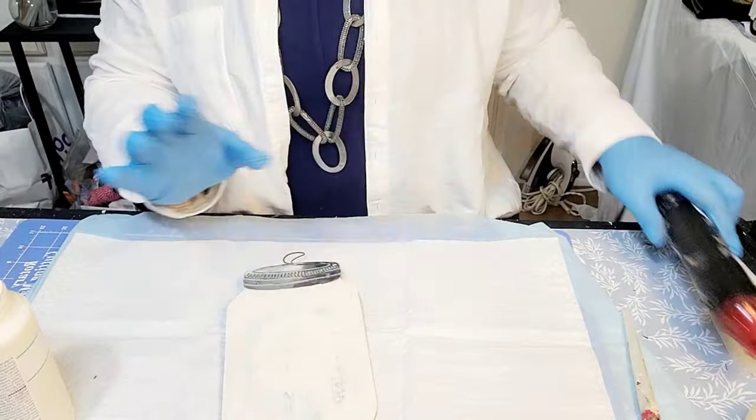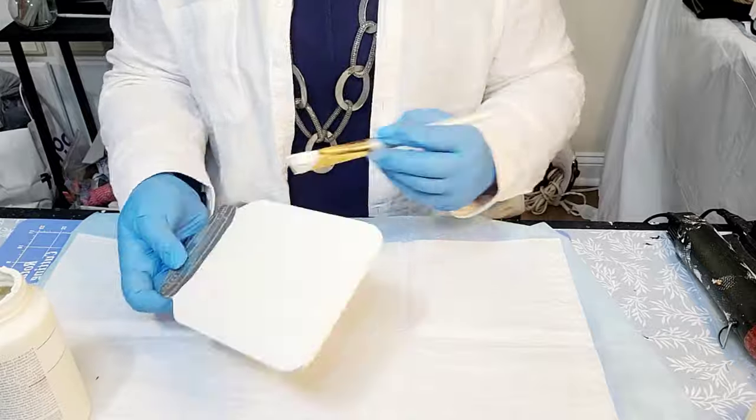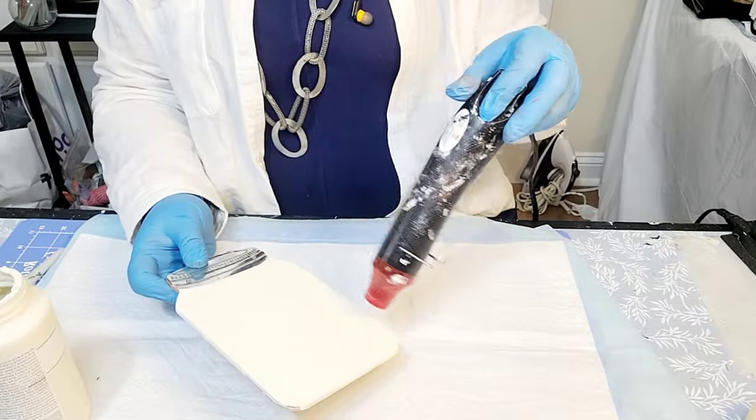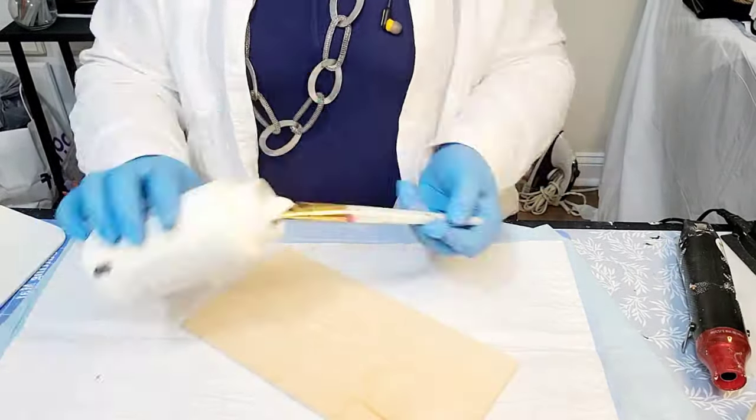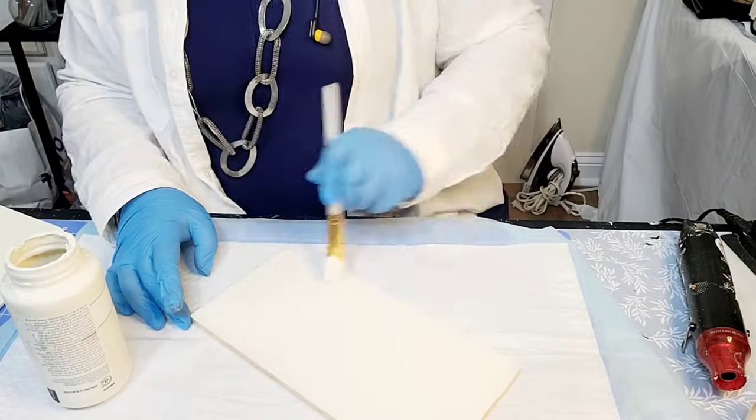What you see me doing is painting this mason jar that I purchased from Dollar General for a dollar way back then. And now I also have a piece of wood and I am also painting it.